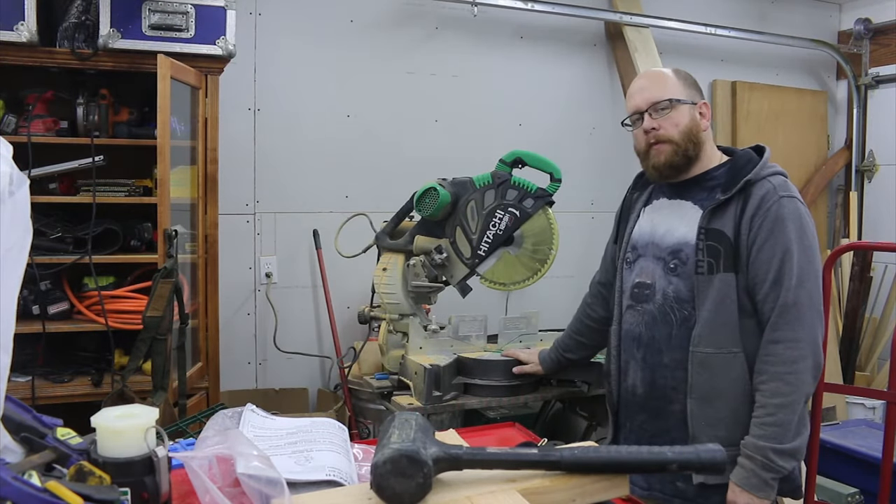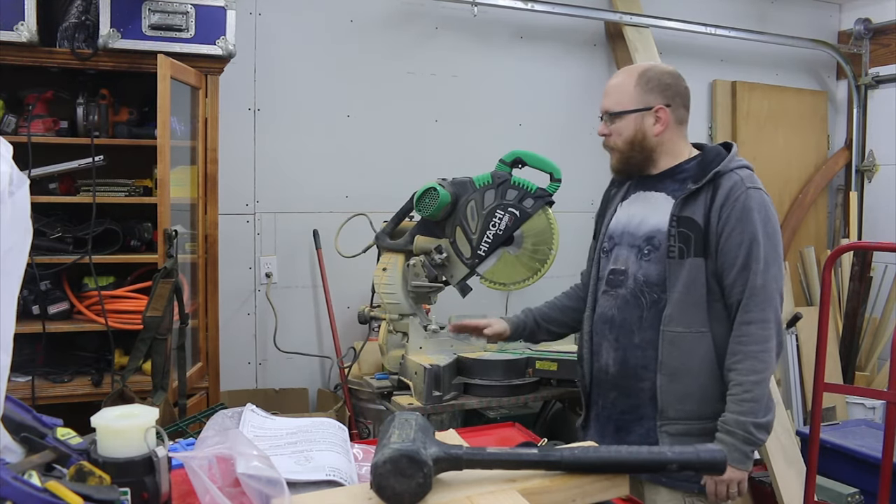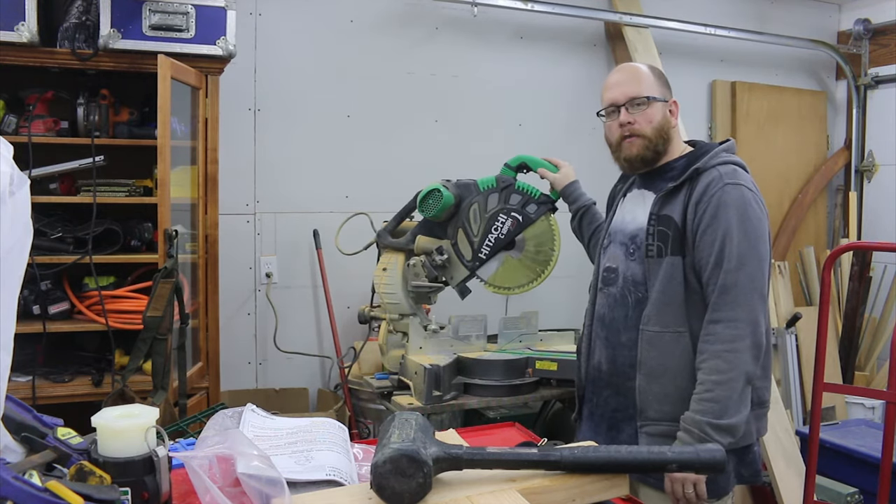Hey everybody, welcome back to the shop. This is my first impressions video of the Hitachi C12RSH 12-inch sliding compound miter saw.